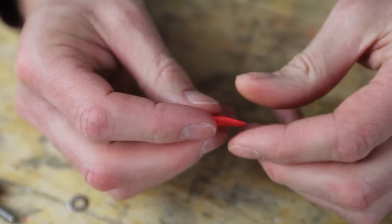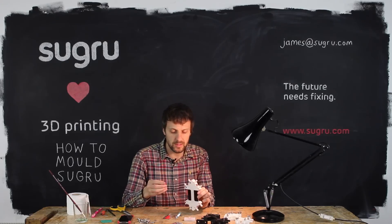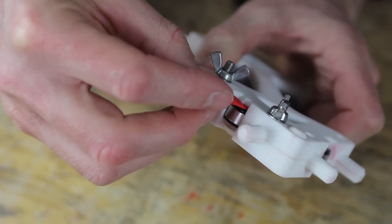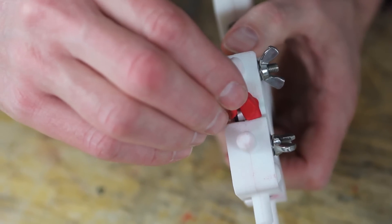Break the Sugru in half, then press it into a quite flat and narrow sausage. What we're going to do is insert the Sugru between the foam and the mold, one on each side. Just insert it in and gently press it down — same on both sides.